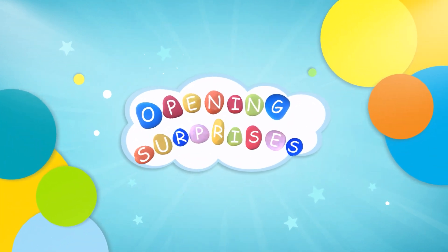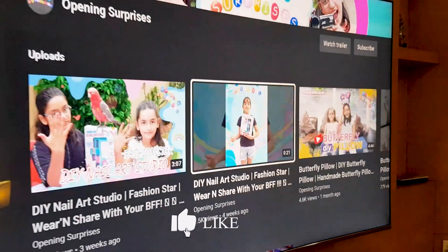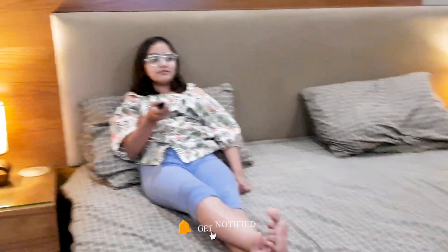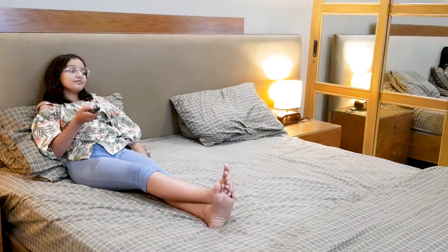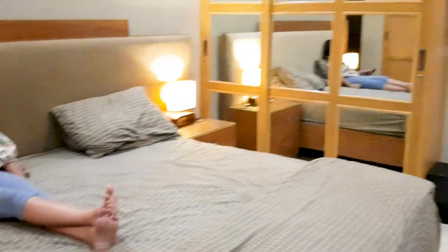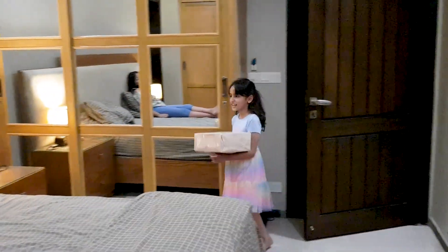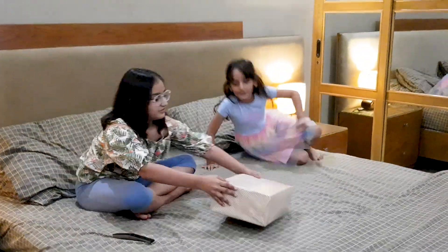Thank you. Come in. Look, I got a surprise. Oh, thank you. Let's open it together. Come on.